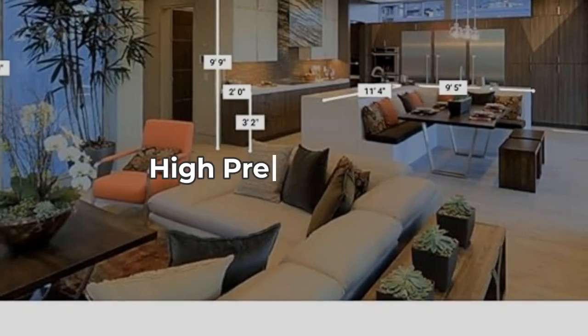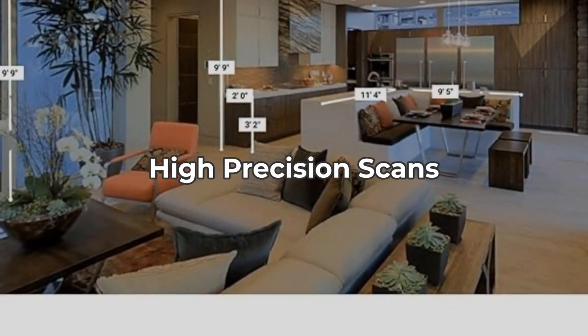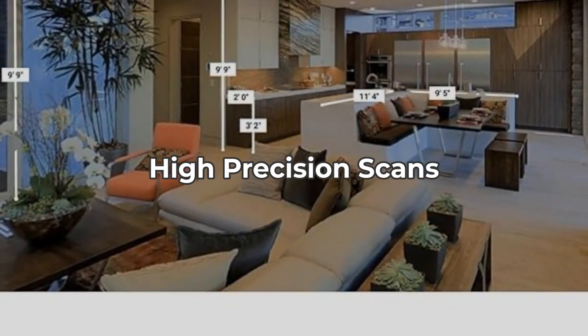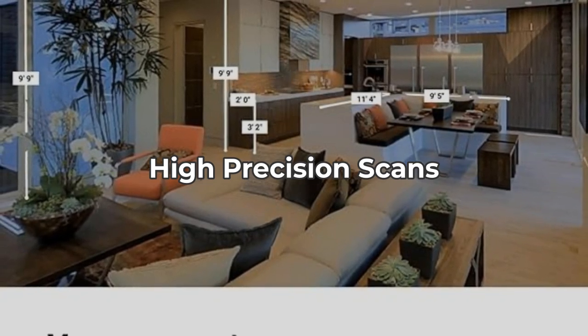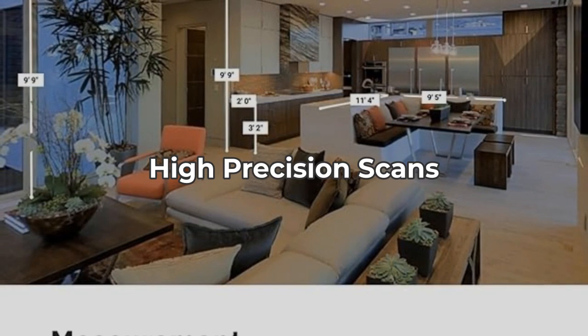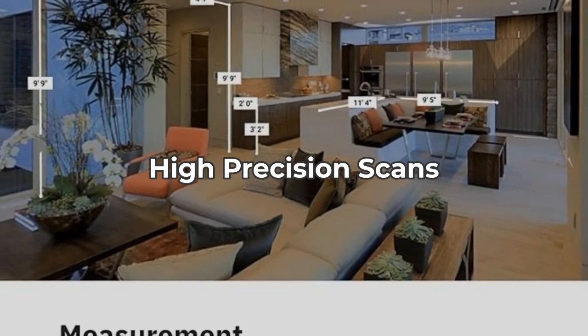The Matterport Pro 2 can capture 1.5 million depth points per scan, creating incredibly detailed 3D models. This level of precision is fantastic for real estate and architectural projects. However, the camera struggles in outdoor environments and requires controlled lighting conditions for the best results.